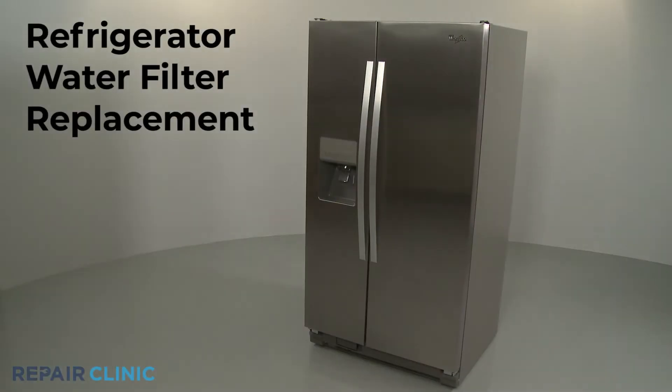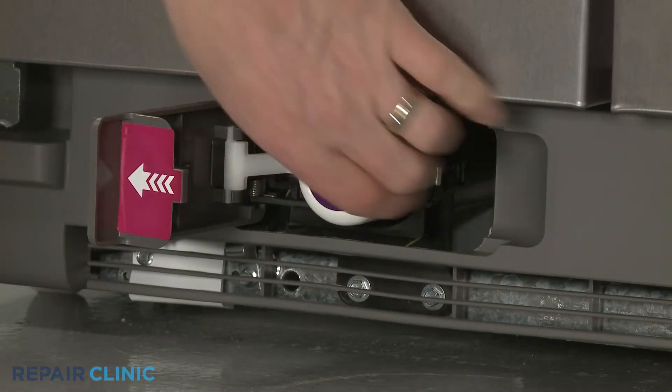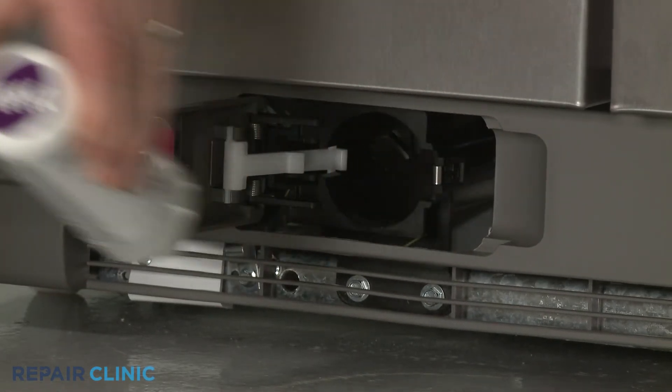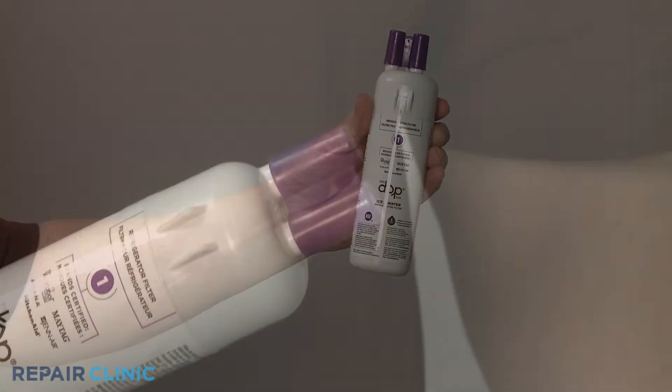To replace the water filter in your refrigerator, open the cover and pull the old filter straight out. Before you install the new water filter, remove the protective cap.